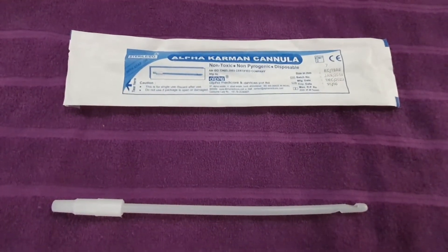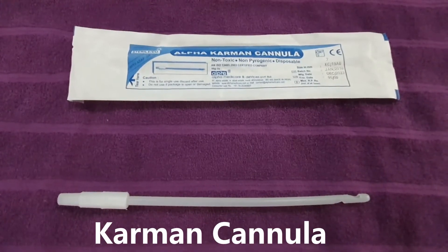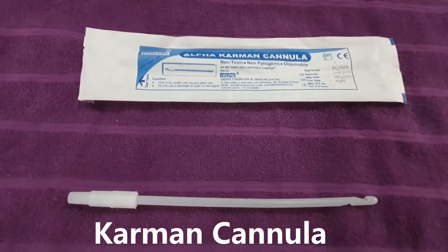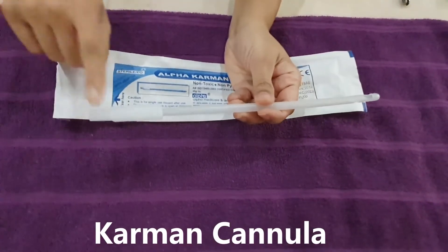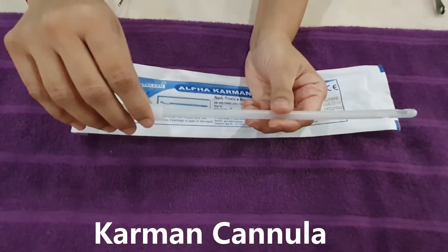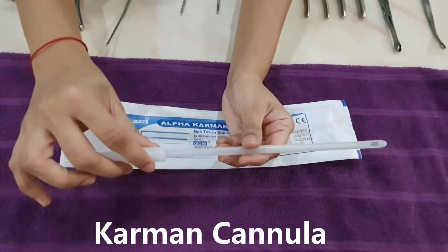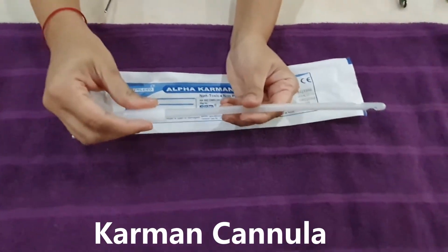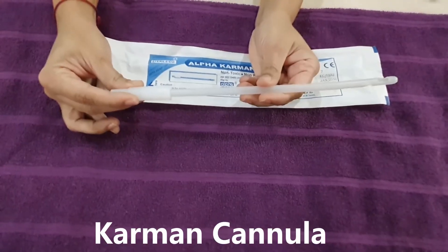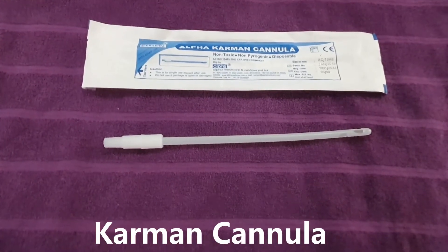Nowadays, instead of the typical DNC procedure using ovum forceps for abortion, we prefer suction evacuation, which is technically less invasive and causes lesser trauma. We use Karman's cannula for this purpose. Karman's cannula is made of plastic. We attach the suction machine at one end and insert the other end into the uterus. After dilating the uterine cavity, we rotate it and apply anterior-posterior and back-and-forward movements, which helps remove the conceptus with far less trauma compared to metallic instruments. This end also acts as a slight curette. Suction evacuation is now more commonly used for obstetric purposes.